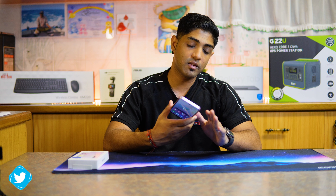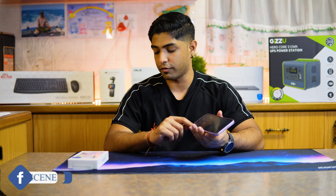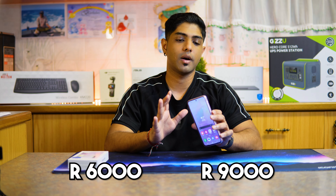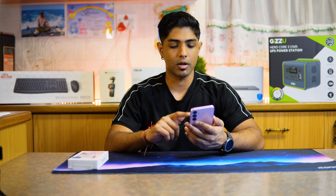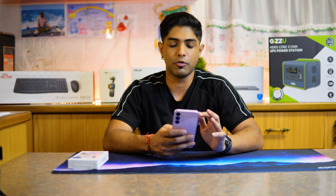All in all, this is an awesome device. In terms of specifications, this version of the phone has 6 gigs of memory and 128 gigs of storage. This was launched earlier this year and is retailing around the 6,000 to 9,000 price range. The phone runs One UI 6.1 on Android 14. In terms of battery life, it comes with a 5,000 milliamp hour battery and supports up to 15 watt charging.